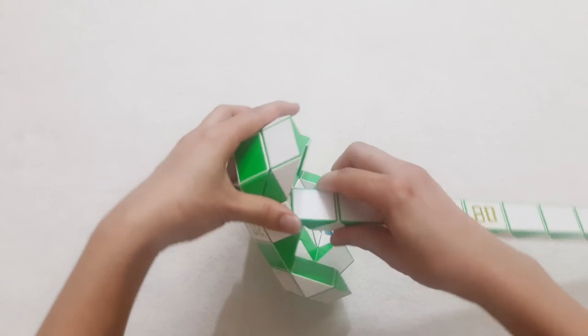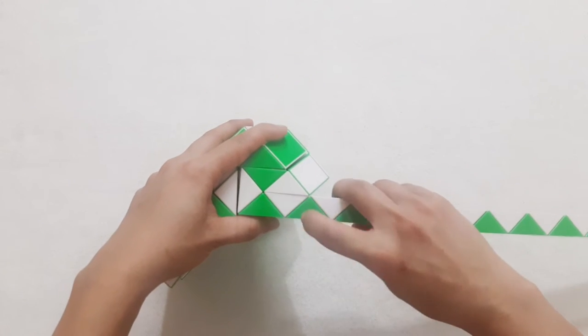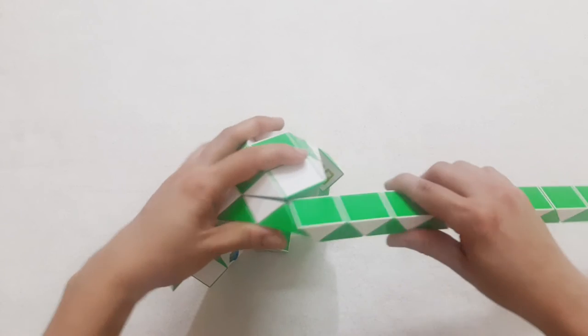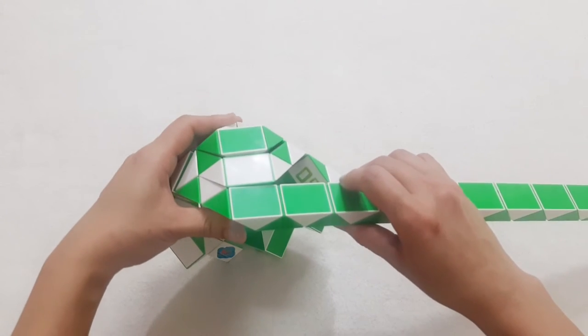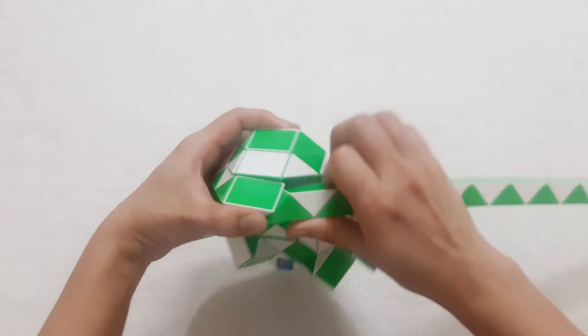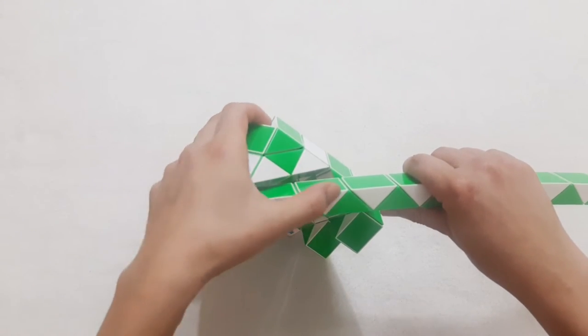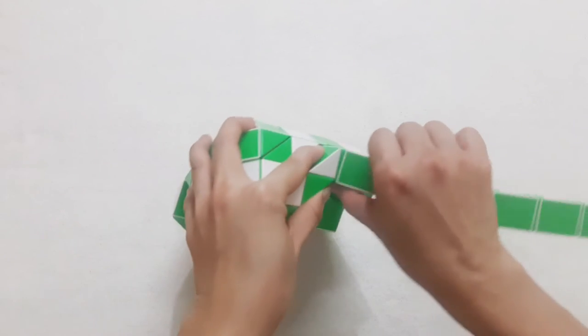Now we're going to turn back. That's the next one. 1, 2, 3, 4, go down, to the left side. And the green one go to the right also — 1, 2, 3, 4, 5, move to the left.